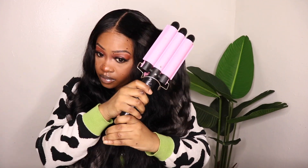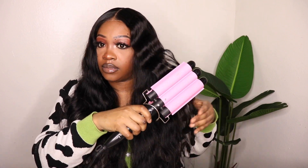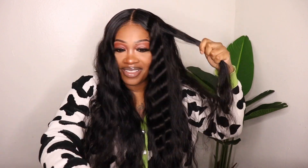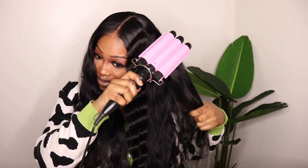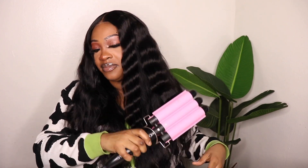Now I'm going to take my crimper and just add a few crimps to the top — nothing crazy. I did like three or four on each side and then I was done. I left the bottom in its natural state and you can't even tell that I didn't do my whole head. So this is going to be a very quick tutorial. I start from the top and then I just work my way down, and yeah, that is basically it.